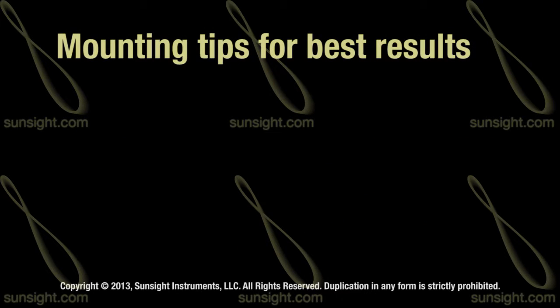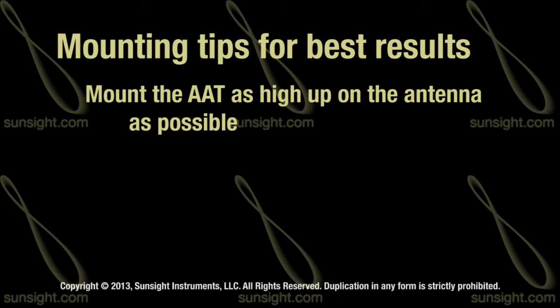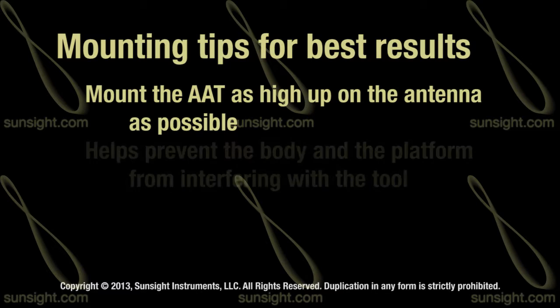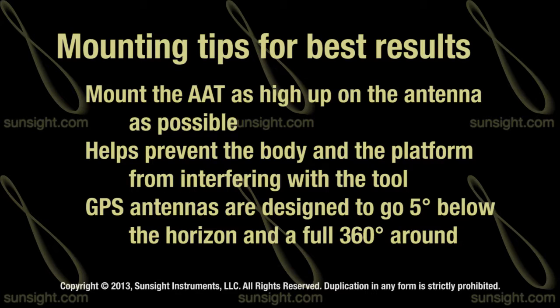Because of this requirement, when we later talk about mounting, we need to make sure that we mount the device as high on the antenna as possible, while keeping the displays at eye level so that you can still read them and still work with the tool. By mounting in this fashion, we don't need to worry about our bodies interfering with the device any more so than the platforms or even the metal around us. The GPS antennas themselves are designed to go five degrees below the horizon and a full 360 degrees around. Mounting the AAT high on the antenna will give it the best opportunity to have visibility to the sky to see as many GPS satellites as possible.